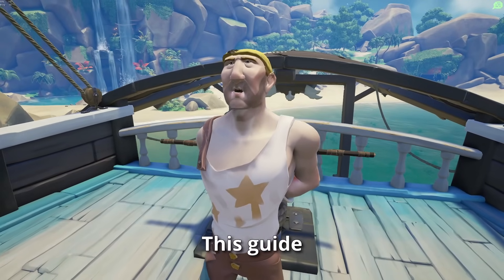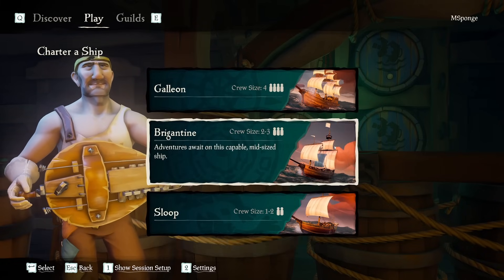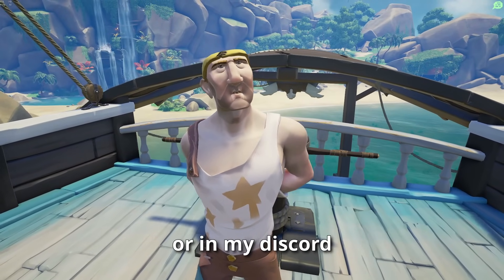Welcome to the Sponge Helm Guide. This guide is focused on sloop, but most of these tips apply to all boat sizes. I've timestamped this video so you can skip or go back to particular areas. If you have any further questions, please ask in the comments or in my Discord.